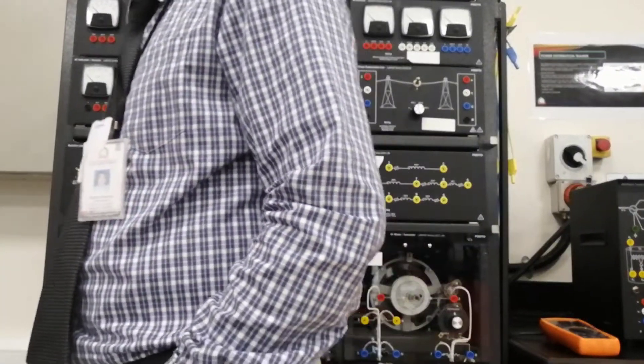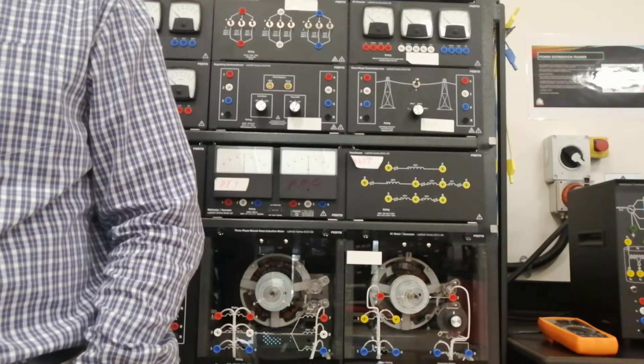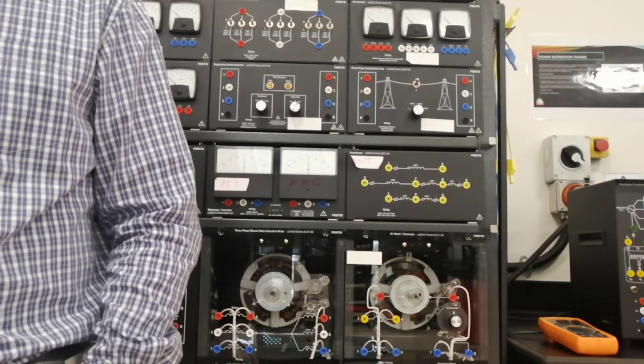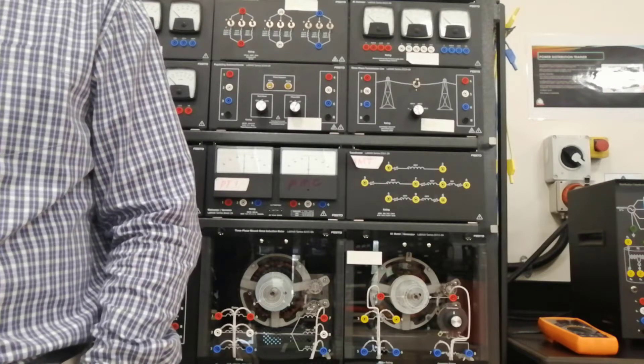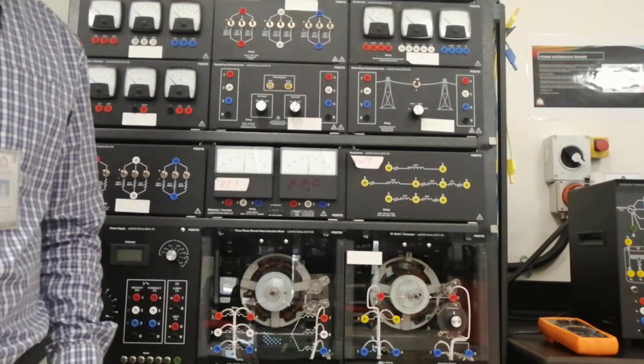Hi students, good morning. Today I will show you how to connect laboratory number 5. Laboratory number 5 is all about transformer polarity.